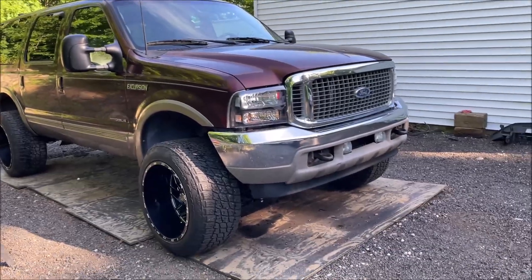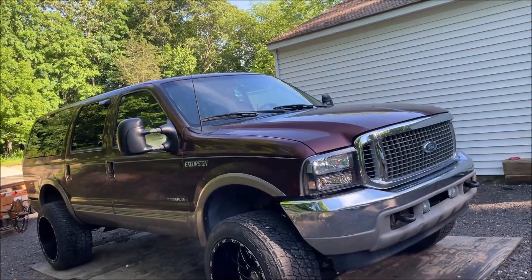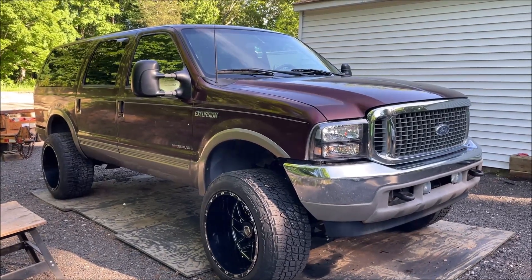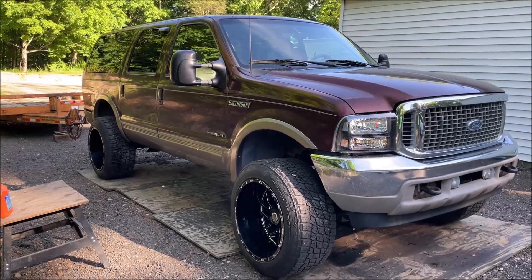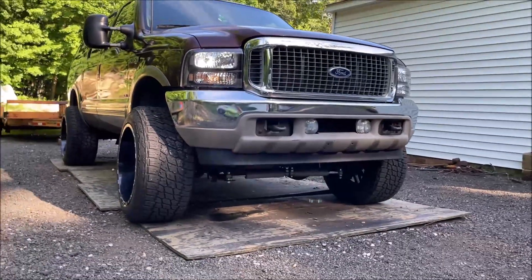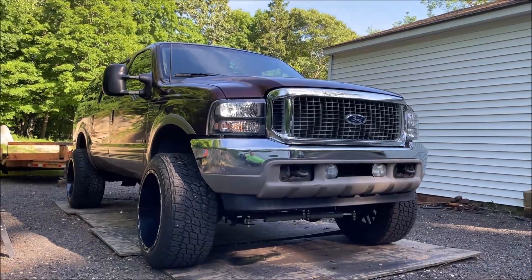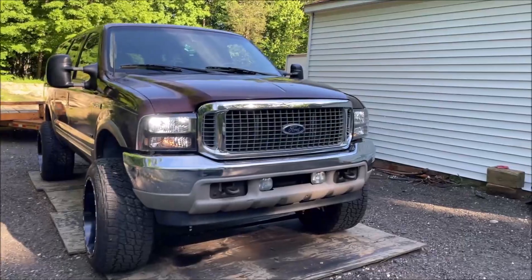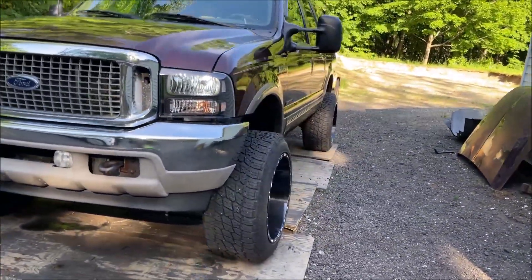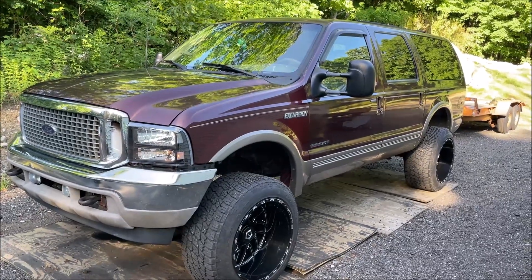Closing out the lift kit video. I'm really going to try to get someone else to record me doing this work — it's hard with dirty hands to take video, which is why most shots are of the finished result. You can see the steering stabilizers on there. Let me know if you guys are as excited as I am — it looks pretty good for the result. Stay tuned for more videos; we are nowhere near done with this truck. Thank you for watching!